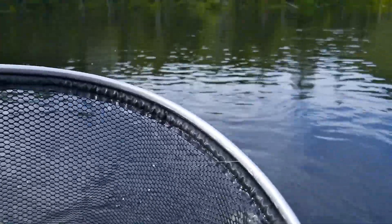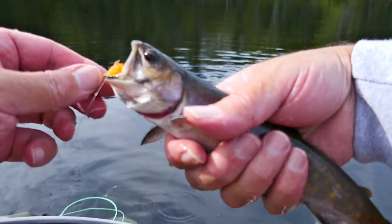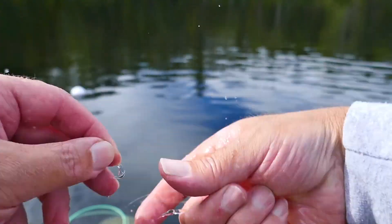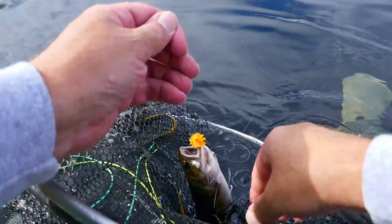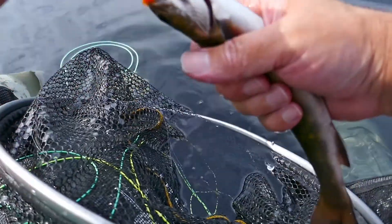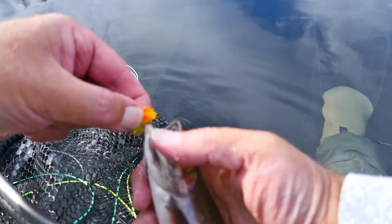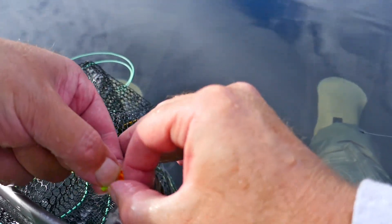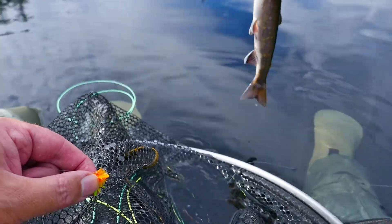He's got him on a tequila blob. It's about 10 inches or so. There we go — I need to get the hook off and get him back in the water. Come on, bud. There we go. Back you go.